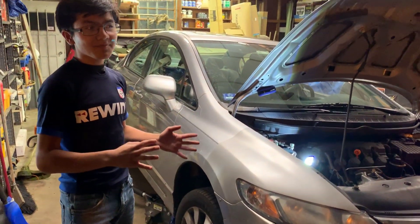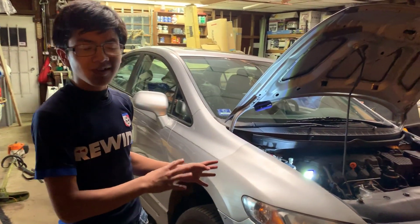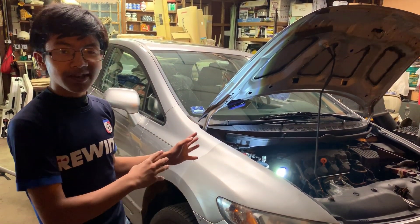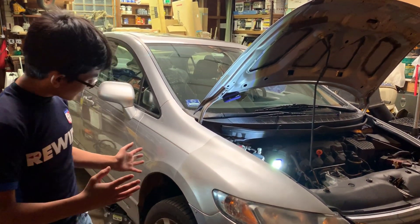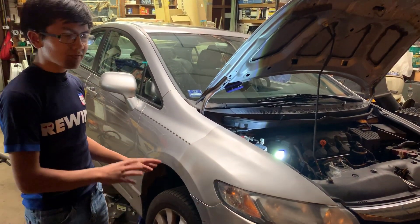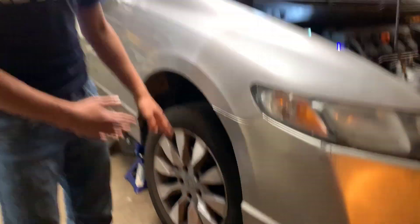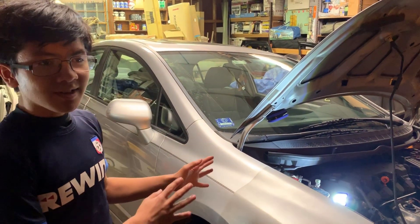I've said a lot of the main comments about the circumstances in my main video about the driver's side, so go check that out if you have time. But basically, we need to replace our front strut. The wires ran out, the ride's really bumpy, so we just got to replace the front strut.